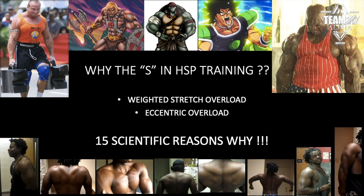Hey guys, what's going on? Megan here. Quick video — I'm going to try to keep it under five minutes, so bear with me. Quick video on why the S in HSP training is so important.